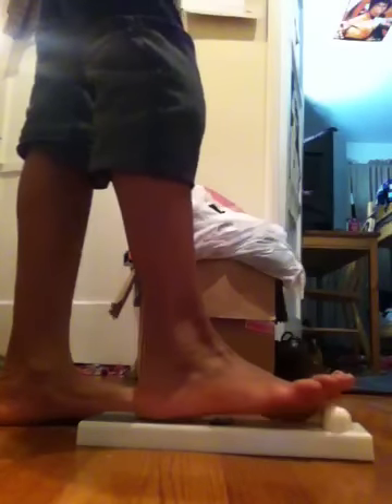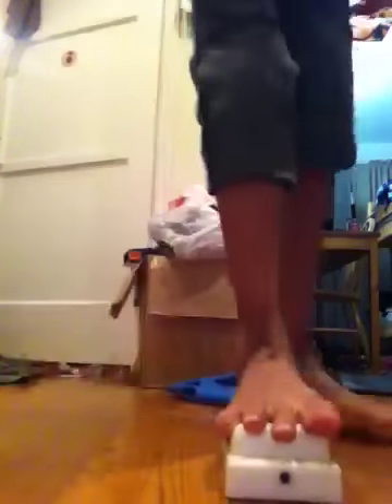The next thing you want to do is get your arch exerciser. Put that flat on the floor and then put your foot on the little gray thing. Then put your toes on the little thing like this. Then you want to work your toes back and forth. Do this ten times.